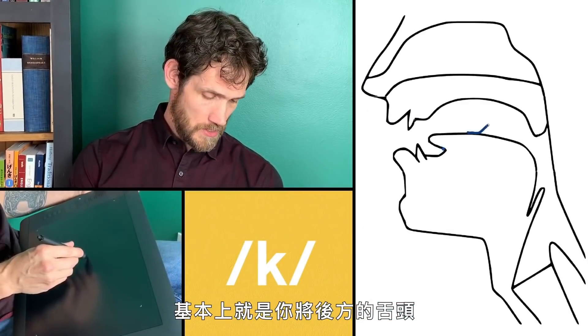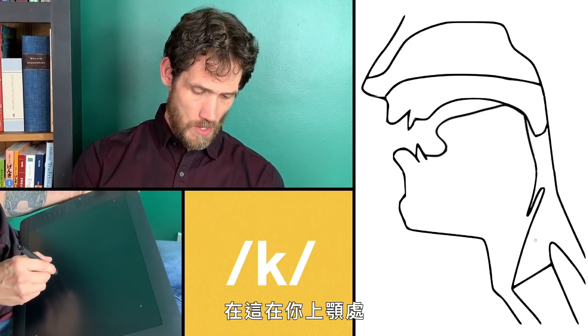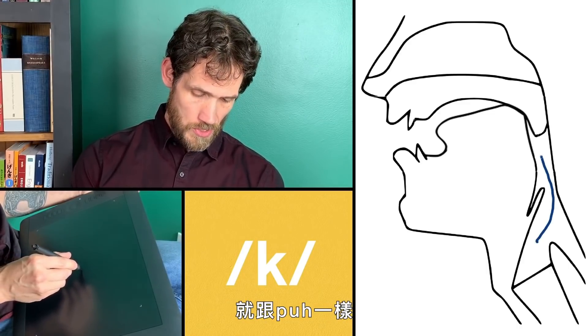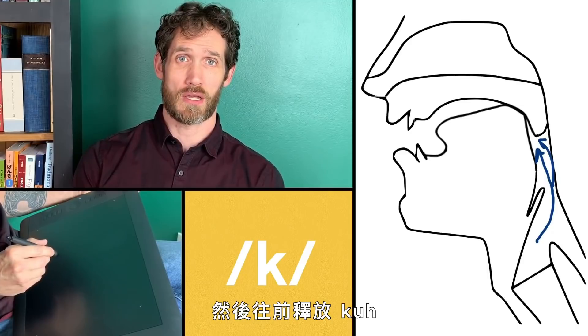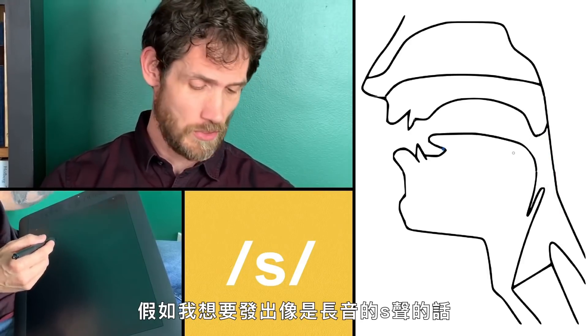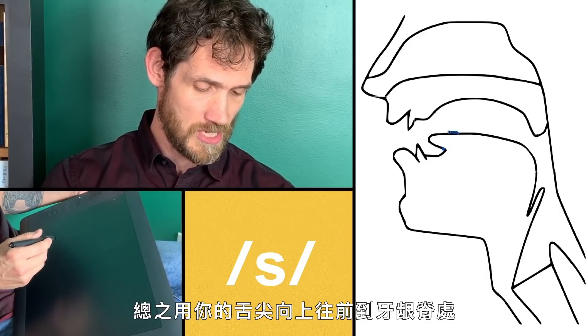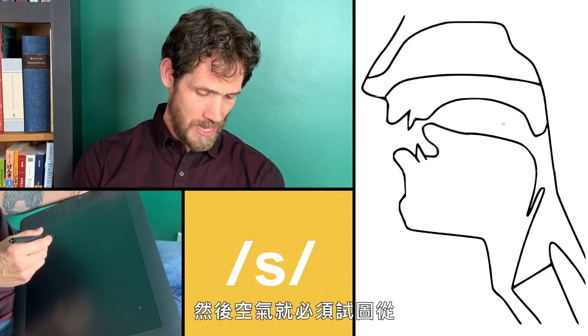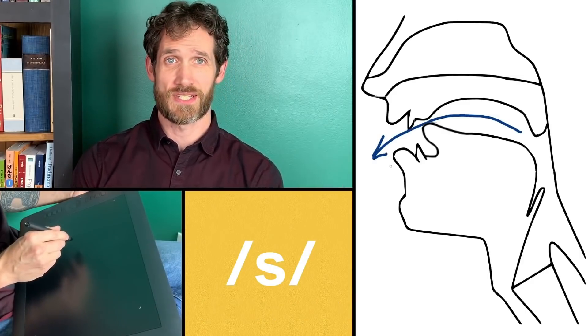We've got these same two consonant sounds but we keep swapping the order. To make a K sound, you're bringing the back of your tongue up to seal off the oral cavity right there at the roof of your mouth — just like with P, the air is getting stopped, some pressure is building up, and then we're releasing it forward. If I were going to make an S sound, I'm going to bring part of my tongue — usually the tongue tip — up towards the gum ridge here.